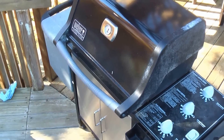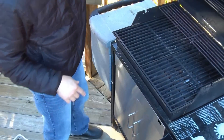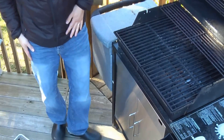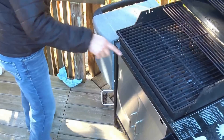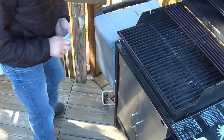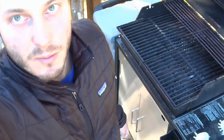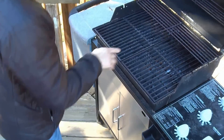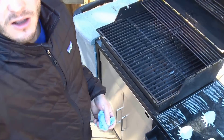Hello Weber gas grill owners. Today we're going to replace the frost ignition tube and the three stainless steel burners in the grill. I've had problems with getting the second burner to ignite off of the first one once the first one's lit. I have one video where I try to clean everything out and I replace my grates and my flavorizer bars, clean everything out. Still did not resolve my problem.